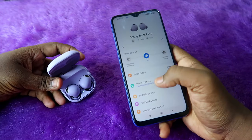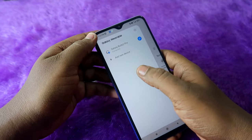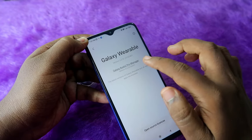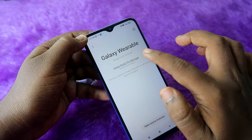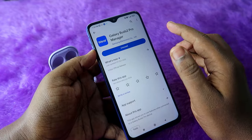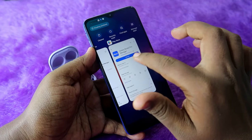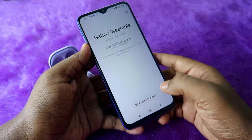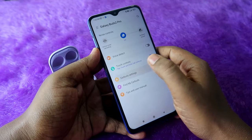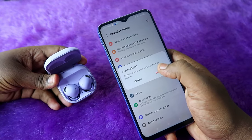Now your Galaxy Buds 2 Pro are connected with the Galaxy Wearables app. To reset the earbuds, you can do it from within the Galaxy Wearables app itself. If you face any issues with the app, click the menu option, then Settings, then About Galaxy Wearables. You also need to install the supporting app called Galaxy Buds 2 Pro Manager from the Google Play Store — this supporting app ensures the Galaxy Wearables app works properly. Once in the app, click on Earbuds Settings, and finally click the Reset option to hard reset the Galaxy Buds 2 Pro.